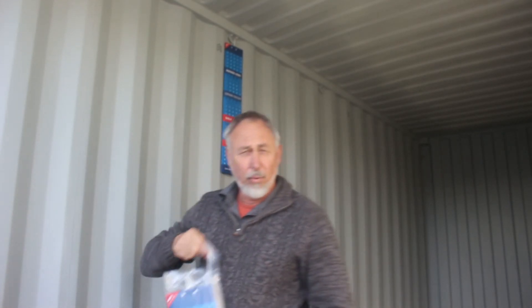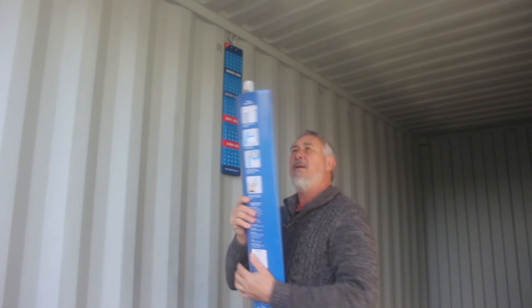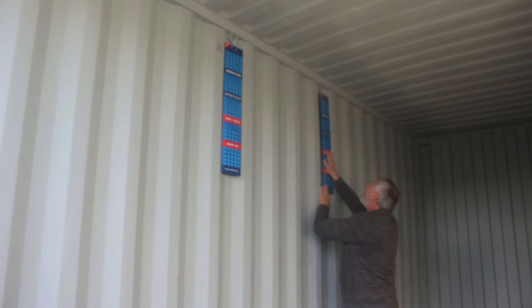You'll probably need more than one per container and up to six. Take the plastic off the desiccant and hang it up in the container. Do that two to six times and you've got a dry container over the wintertime.